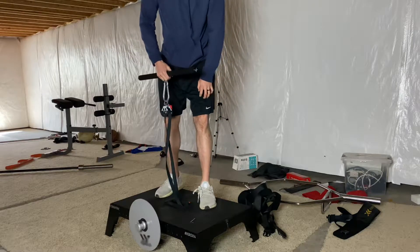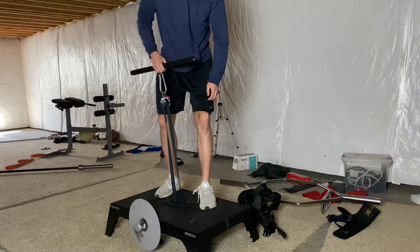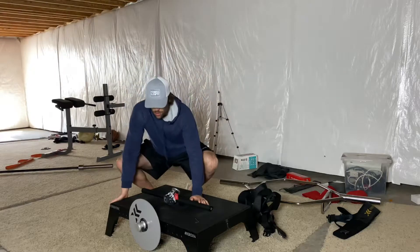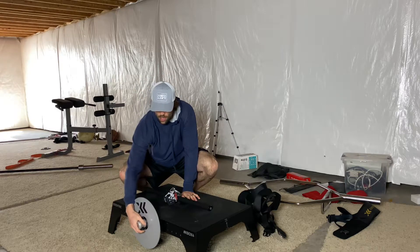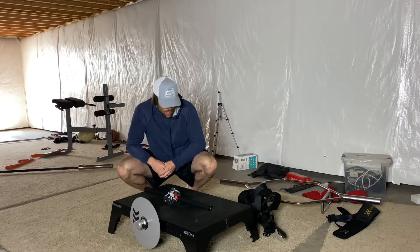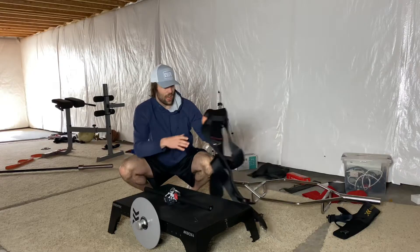What's also really cool is that this platform itself is pretty light — I can carry it around, take it upstairs, outside. The way you switch the wheels on and off is really easy; it's just a pull pin right here on the front lock.